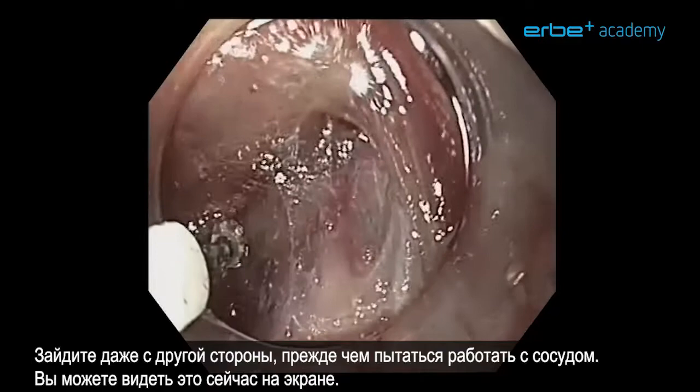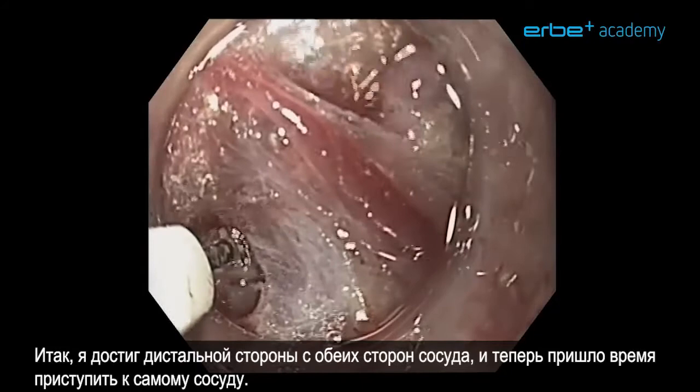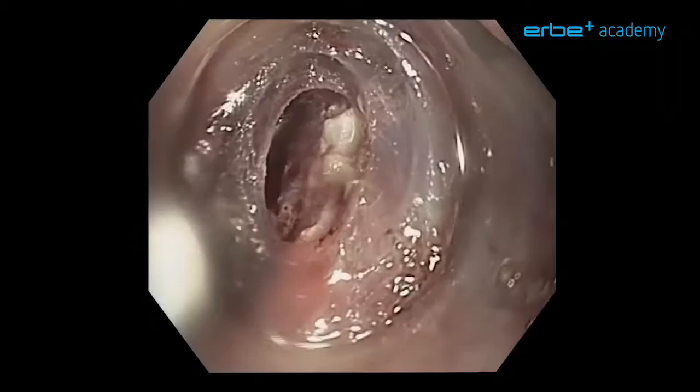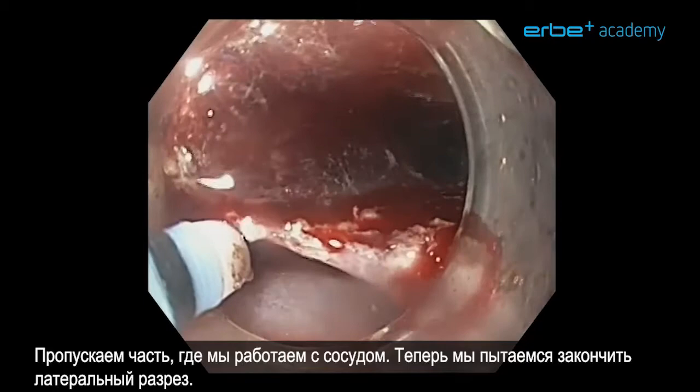We even open from the other side before we attempt treating the vessel — you can see that happening here. I've reached the distal side from both sides of the vessel and now it's time to treat the vessel. I skipped the part of treating the vessel, but now we try to finish the lateral cuts.